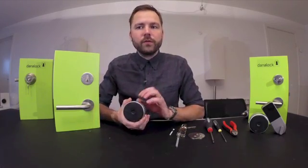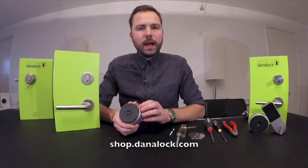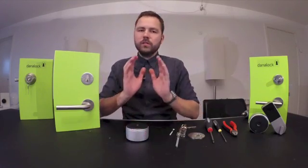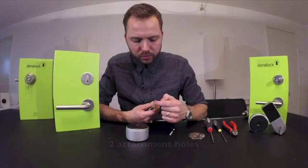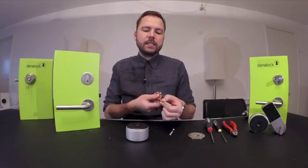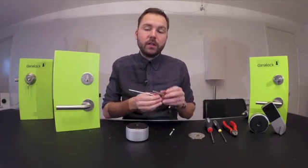When you order your DanaLock from our shop, shopdanalock.com, you will have to additionally order a DanaLock Euro profile cylinder. The special thing about this cylinder is that you will have two attachment holes in the cylinder and you will have this tailpiece instead of a thumb turn or a cylinder on the inside.